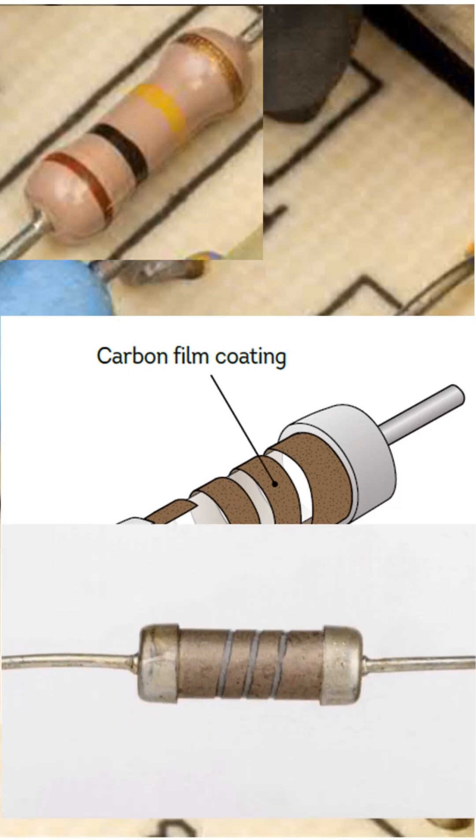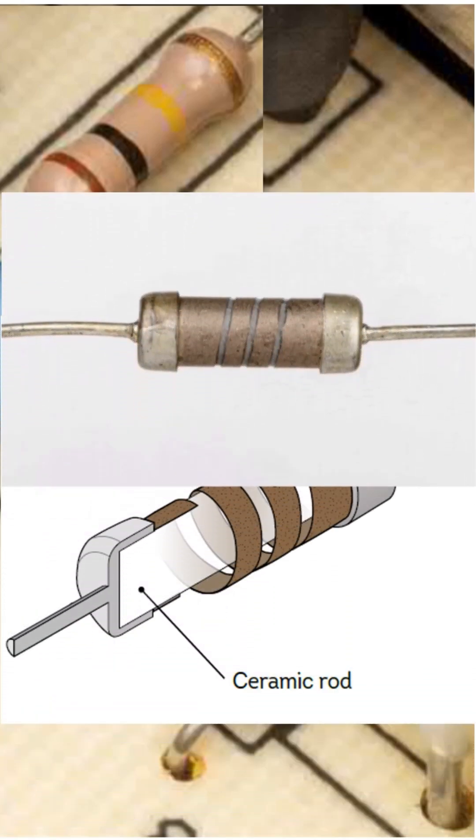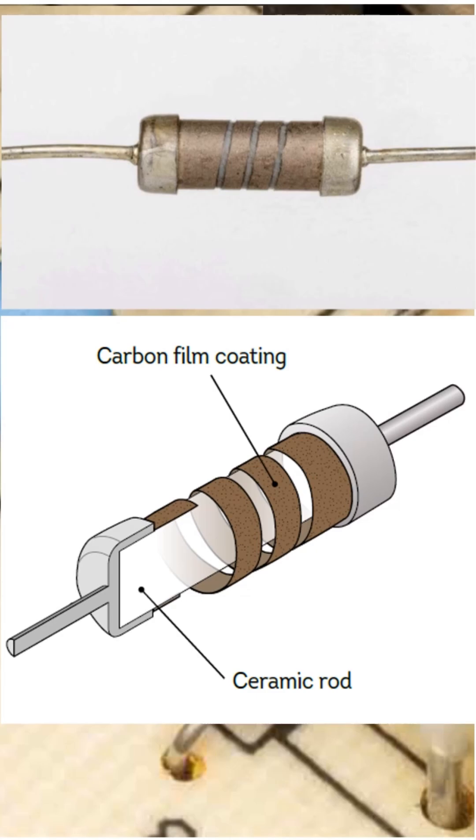Once the protective coating is burned or removed, the spiral groove becomes clearly visible. Cutting the resistor vertically reveals its internal structure — a ceramic core surrounded by a thin, tightly wound carbon film. This layered construction explains how the resistor achieves its precise resistance value.